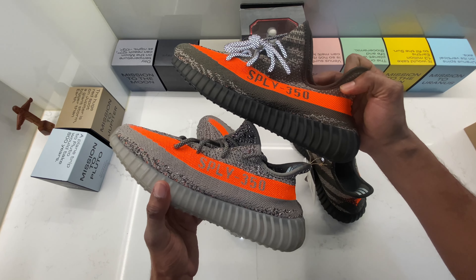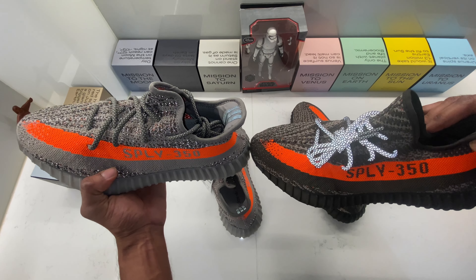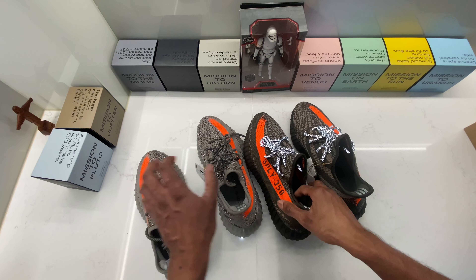My channel is there for you to see the shoe before making your decision and buying them — reviewing them so you can see the shoe before pulling the trigger.